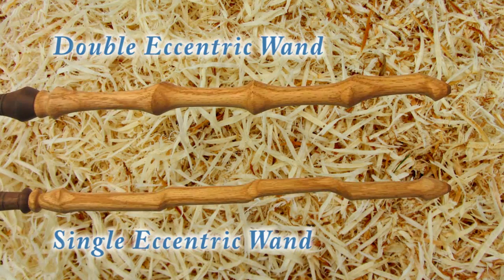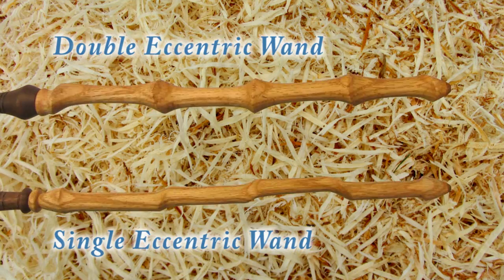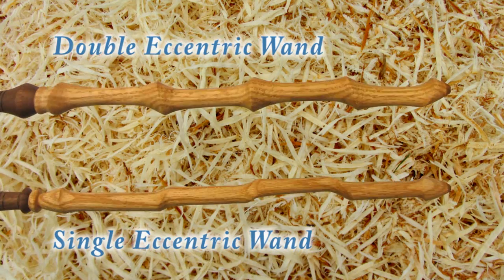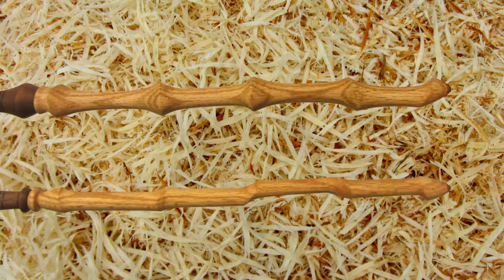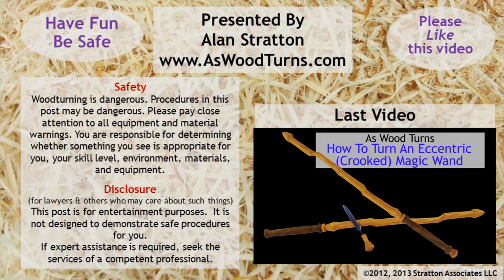However, I did not need so many holes — one row across the faceplate at quarter-inch spacing would have been enough. Numbering the holes on the workpiece would have helped a little. Be sure to like this video, subscribe to my As Wood Turns channel and website so I can keep you updated. Have fun and be safe — always wear a full face shield, please. This is Alan Stratton from AsWoodTurns.com. We'll see you shortly on the next video.